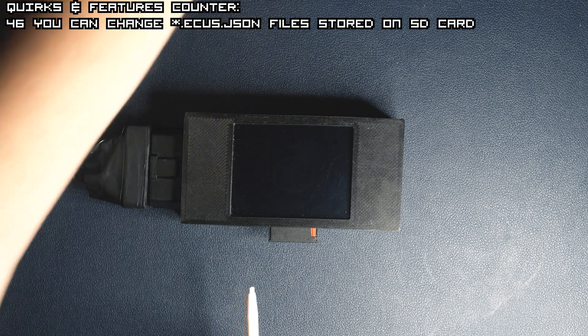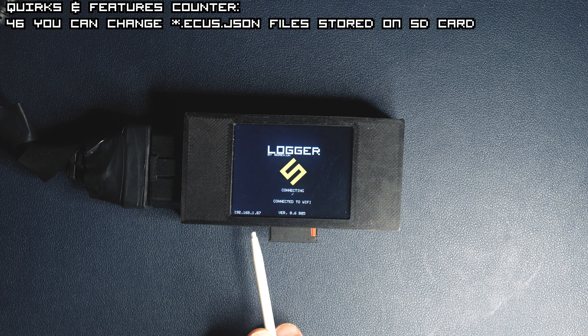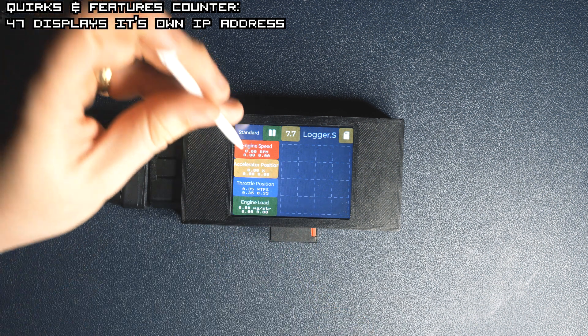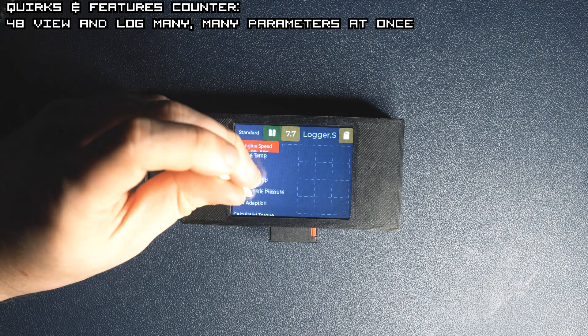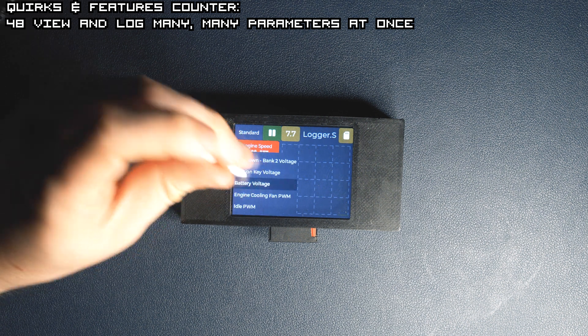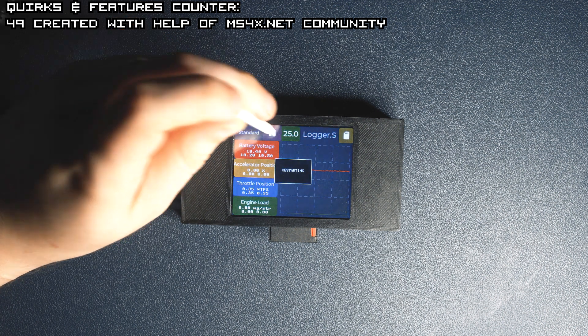I will reset the ECU so we don't have to wait for the baud rate change. Have you noticed something in the left bottom corner? That's our IP address — it means the device connected to the Wi-Fi. And now you can see there are many more and different parameters to choose from, because we used the extended logging patch from ms4x.net wiki, the link to which is in the description.